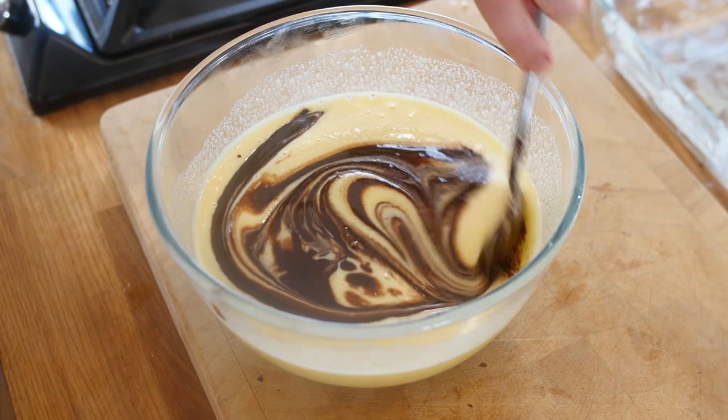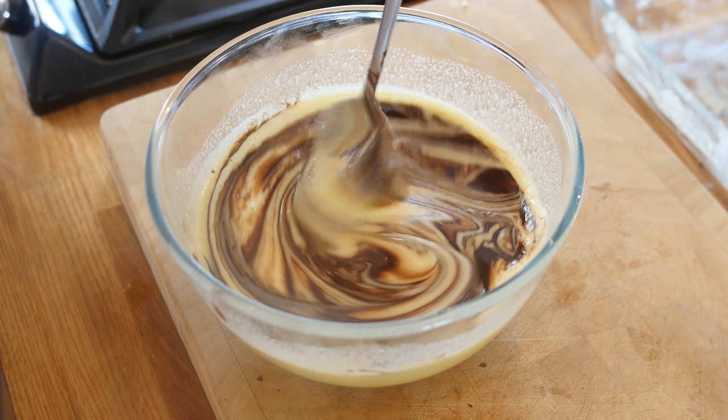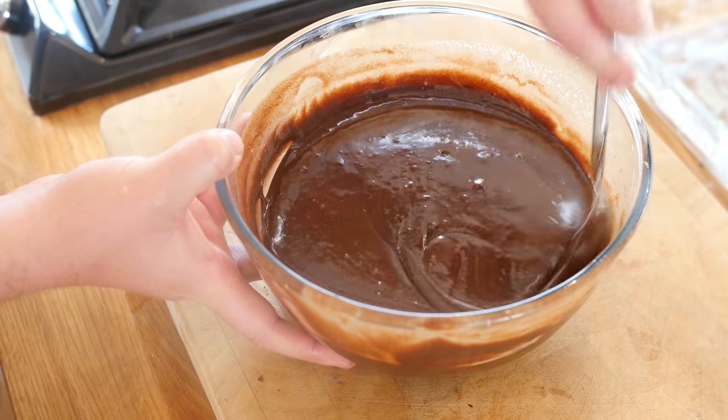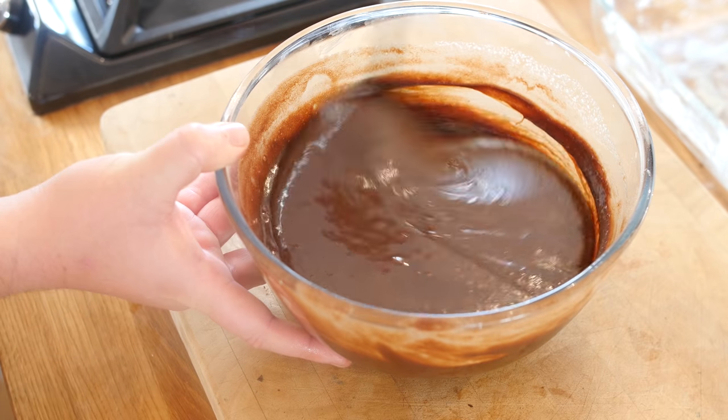And all we are going to do is swirl the room temperature chocolate mixture right in there. Make sure it is room temperature, folks — please do it. Just swirl it through like that — that marbly effect is gorgeous. Oh my gosh, look at that colour — Augustus Gloop himself would love to swim in that!